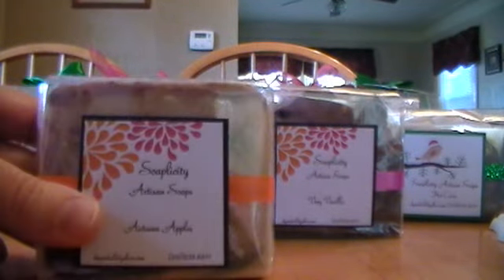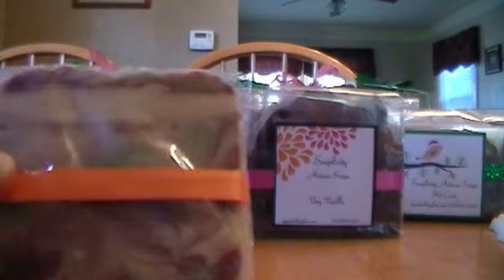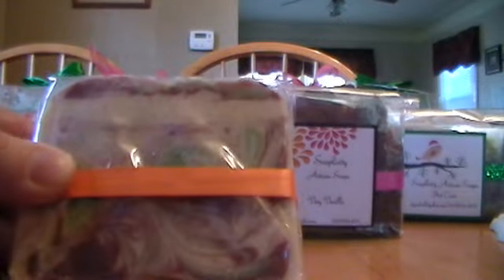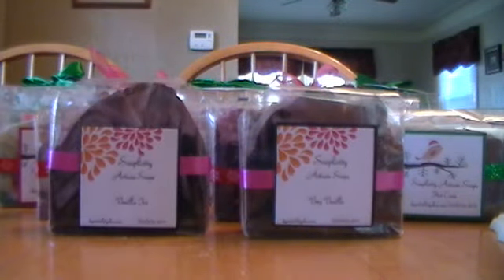Then I have Autumn Apples. This is the last bar — I put green and red mica on top. It was one I didn't pay attention to whether it would discolor or not, and it did, because I made it really white to make the green and red pop, but it didn't. But it's okay — it smells great.